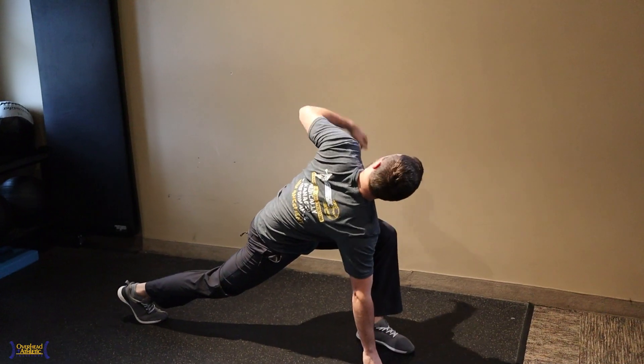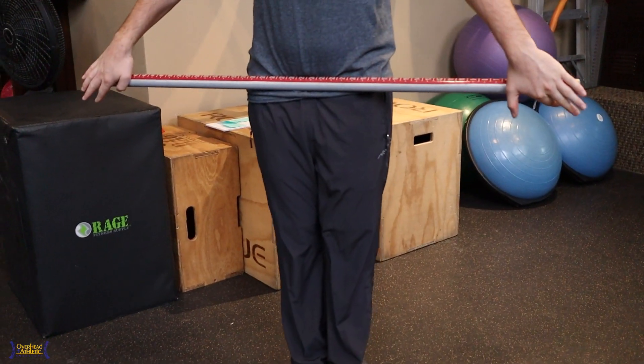Ed Martell here from the Overhead Athletic Institute. Today I want to talk a little about active warm-up versus passive warm-up. The new fad now is to do an active dynamic warm-up, and there's absolutely nothing against that unless you're putting yourself in positions that compromise your ability to stabilize yourself.